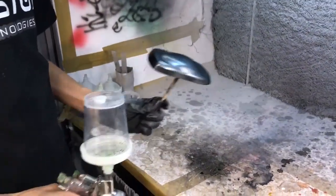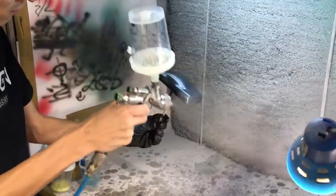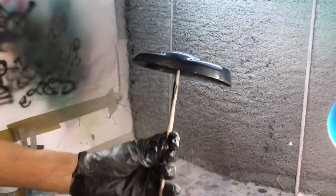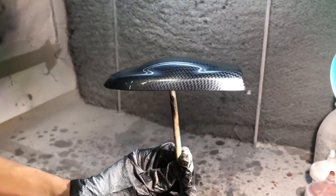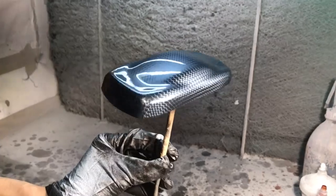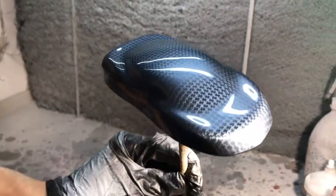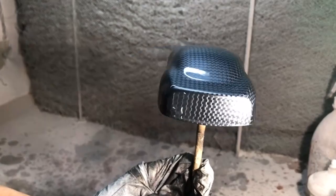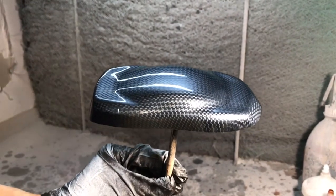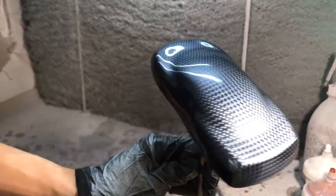Развели глянцевый лак и начинаем покрывать наш образец. Один стопроцентный слой. Если приглядеться, немножко текстура теряется местами — ничего страшного. На общих плавных плоскостях все хорошо, не пропадает. Уже возвращаются рисунки — возможно, происходит какая-то реакция с сольвентами и смолами, которые находятся в лаке. Рисунок четко все сохраняет.